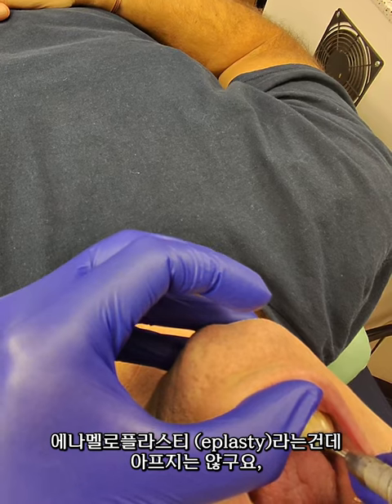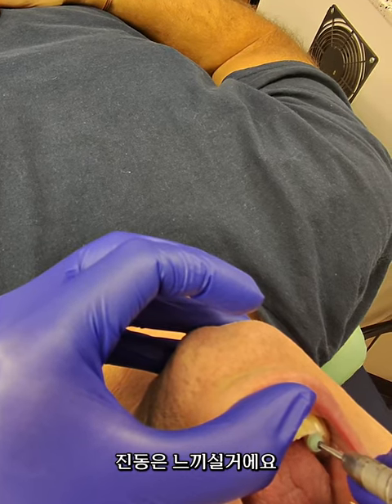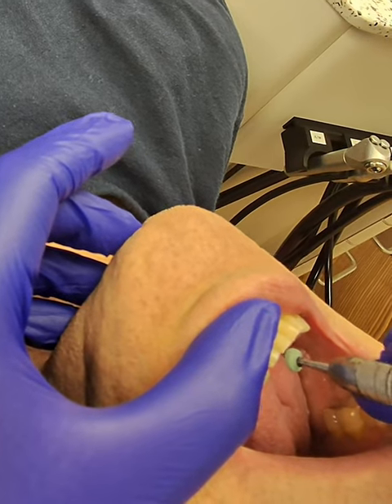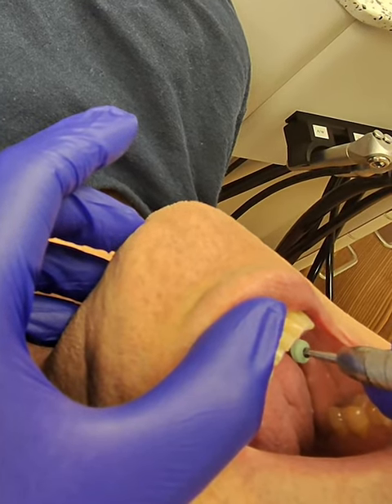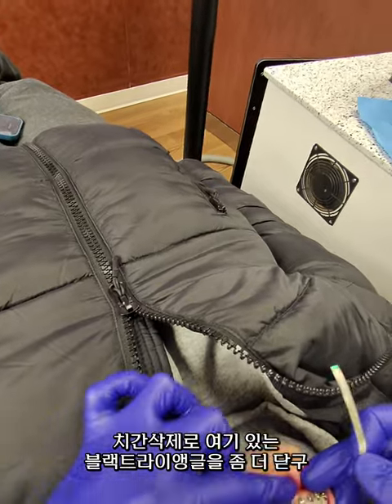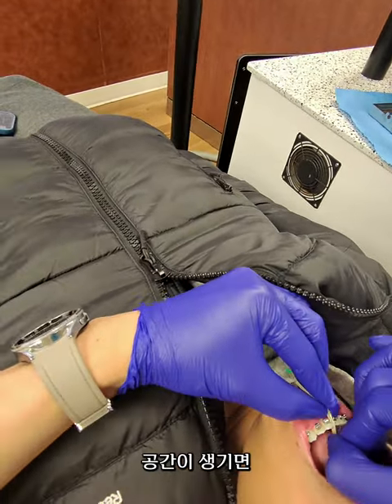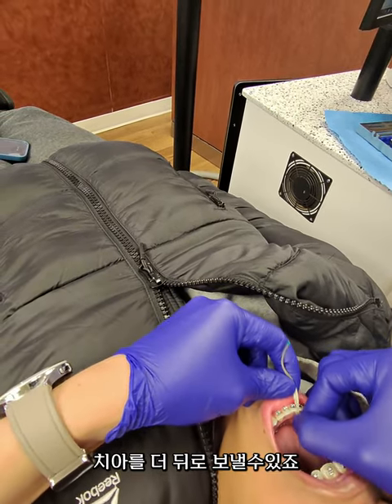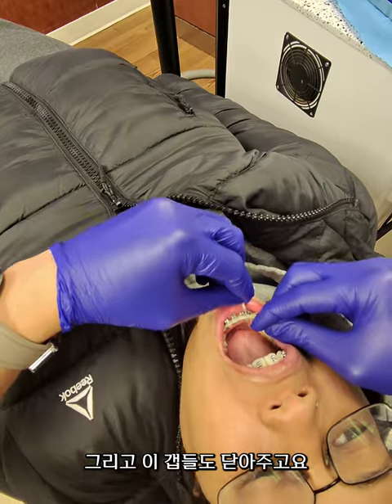You don't feel any pain, just some vibration. Let's reduce that. So when we create enough space, we can help to retract the teeth and also close those black triangles.